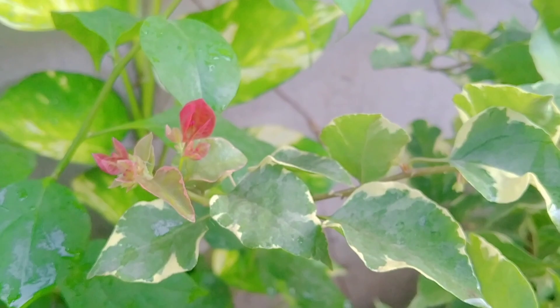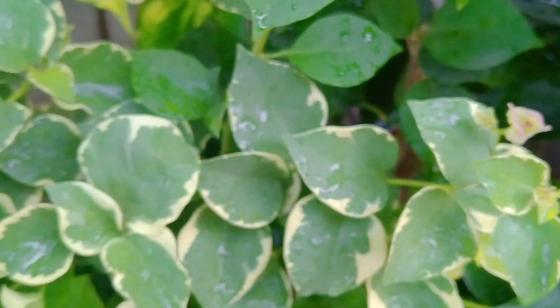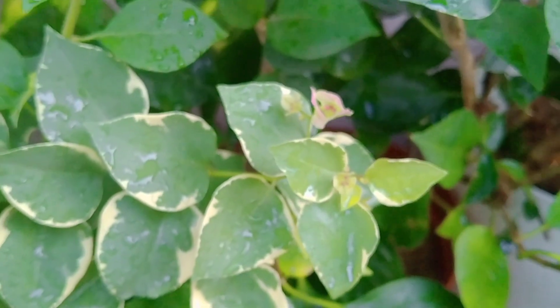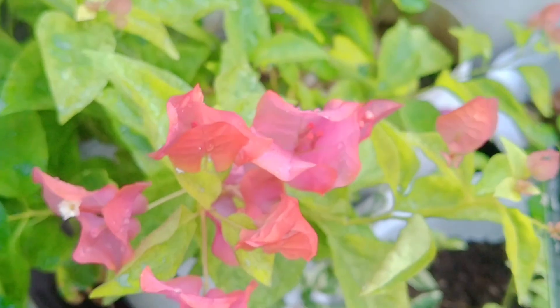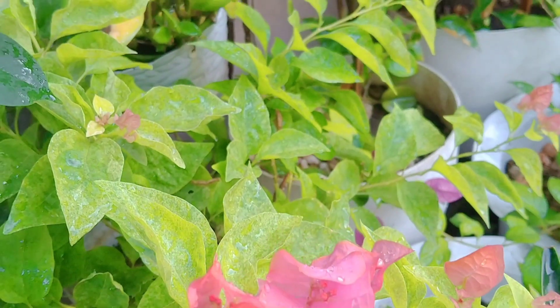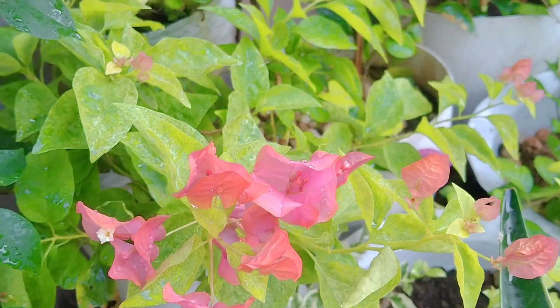Aking snowflakes, maraming bulaklak to ngayon. Tapos ito naman ang china beauty, variegated ang dahon. Itong sakriyana napakaganda. Ganda din ang dahon, parang yellow-green yung dahon niya. Tapos ang dami niya magbulaklak. Variegated sakriyana yan.